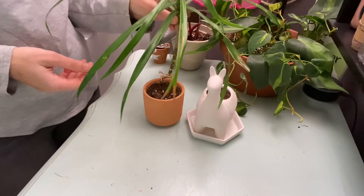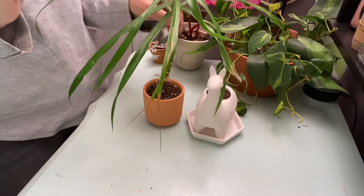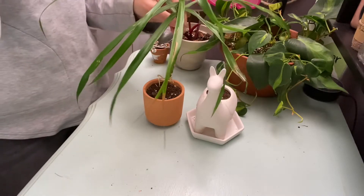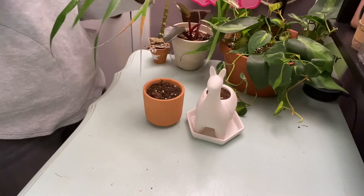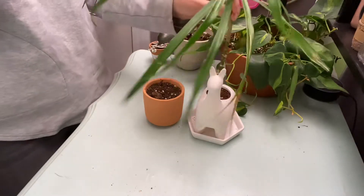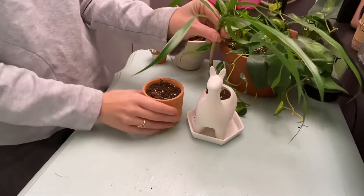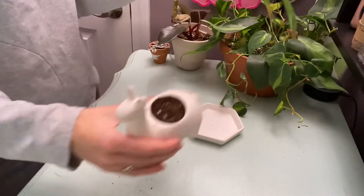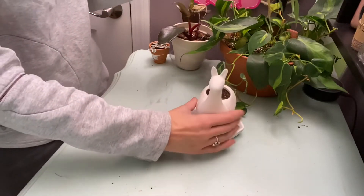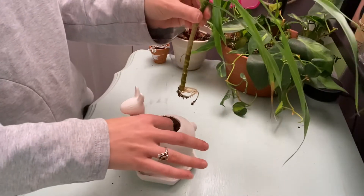I thought I had two things to pot, but when I went to pull one out of the propagation station, the root came off — so we're just planting one. I think we're going to do the llama, give her some hair. I already filled this up with soil.